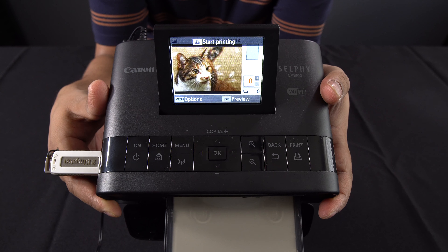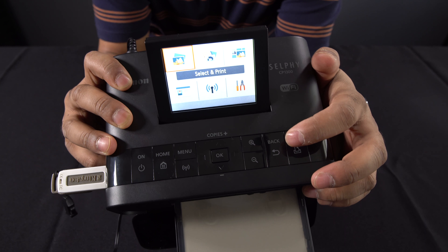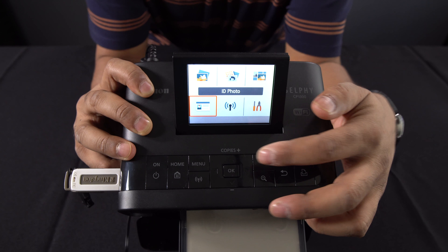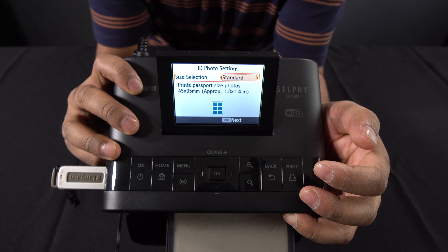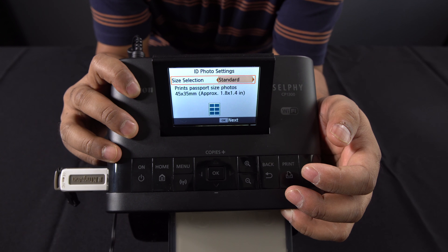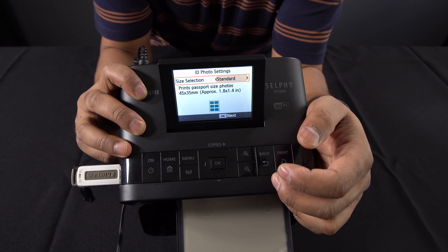I'm going to go back and select the ID photo function. I'll click the back key, navigate down to the ID photo function, and press OK. It asks whether to print in a standard size — the UK size for passport photos is 45 by 35 millimetres. You can change that for other countries like the US, or even enter a custom size, and it'll print six passport photos per sheet.